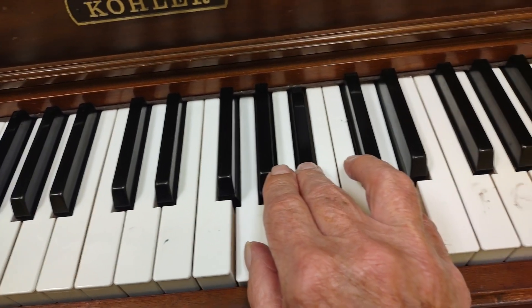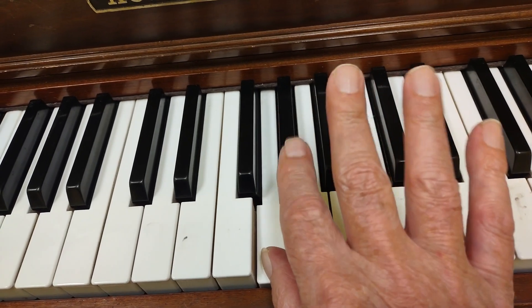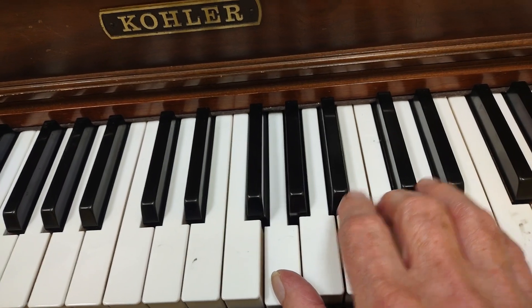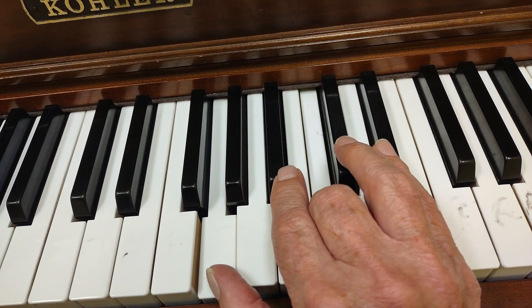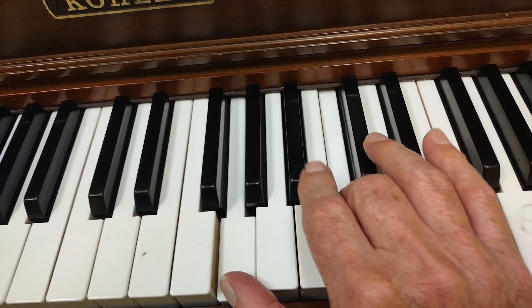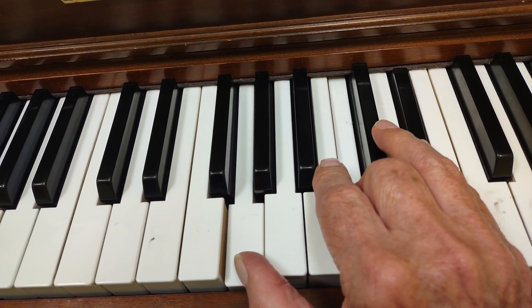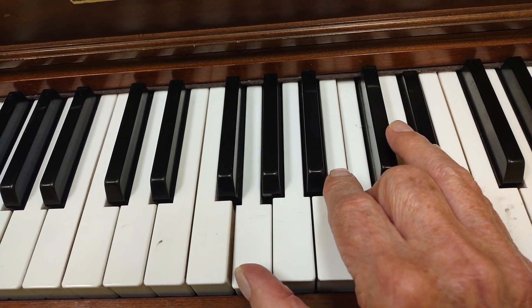My four chord is going to be C minor. To make that, I'm going to take these four fingers and move them to the right, so they can reach a C with my middle finger and an E flat with my pinky. There's G, C, and E flat — that makes a C minor chord. It has C, E flat, and G in it.